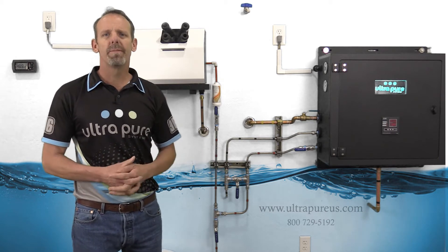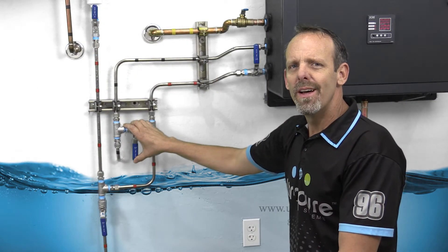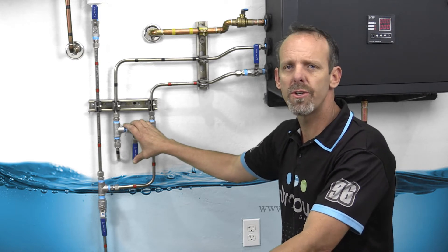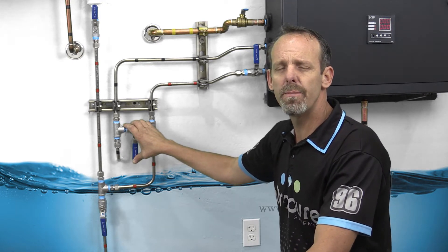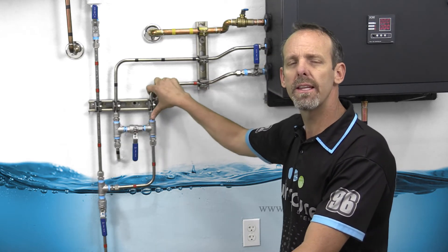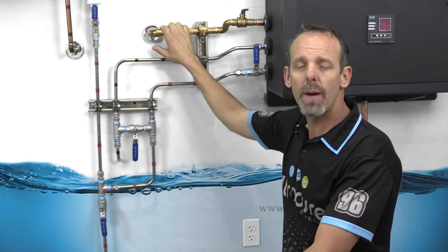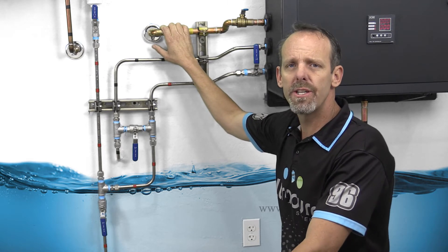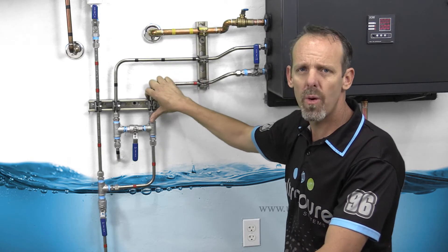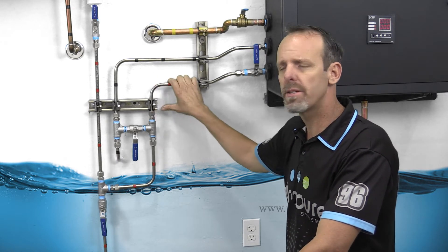Without any delay, let's go down to the bottom and take a closer look at the plumbing. We have two different materials here — copper and stainless steel. There are many variations of piping. The only thing we would recommend is always have the process water, the DI water, in stainless steel or plastic. We wouldn't want to use copper on the process water.